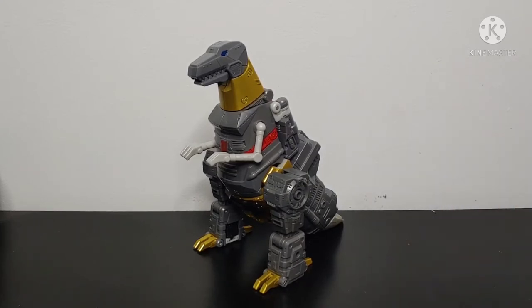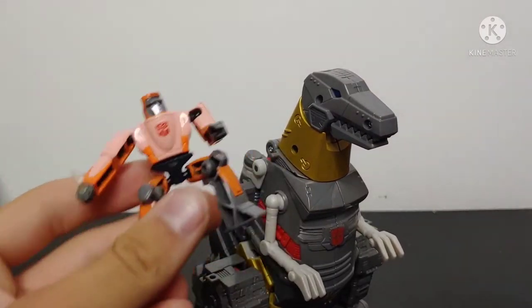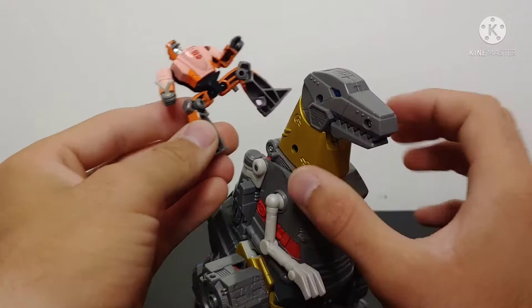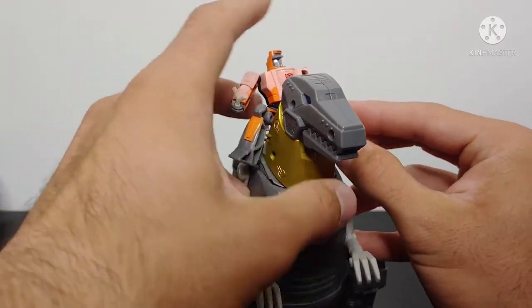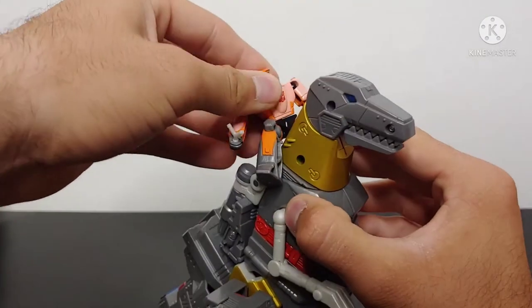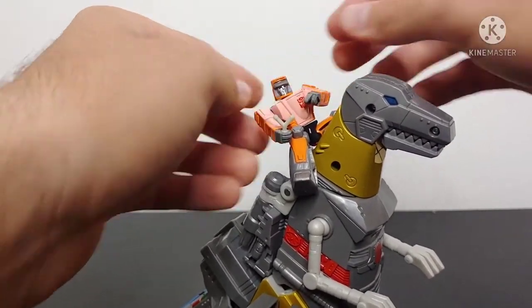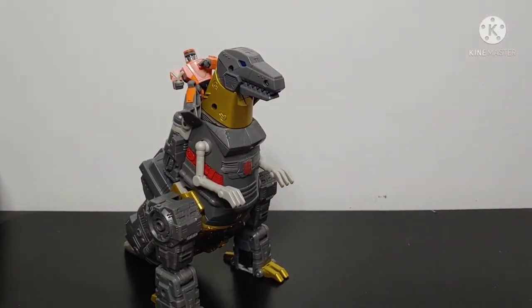As mentioned earlier, Wheelie does interact with Grimlock — there is a way to get him riding. There is a peg hole here and a peg here, and you kind of have to get him straddling Grimlock, kind of like a cowboy. And then Wheelie just sits up there and shoots his slingshot at people, because why not? Hey, it's an option.